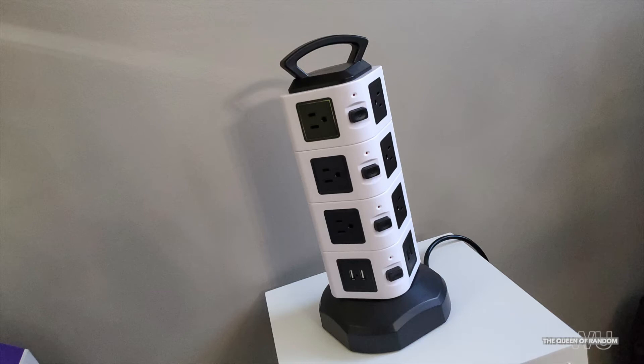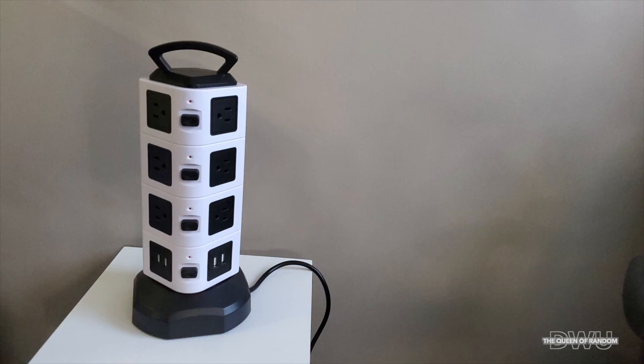The benefit of having this power bar is that you have a lot of plug-ins, as we live in an older home with very few outlets. And with today's technology, a person needs a lot to plug in. If you like this video, give it a thumbs up to let me know you enjoyed it, and if you've tried this product please leave a comment. Thanks for watching, we'll see you later.